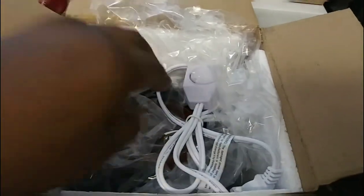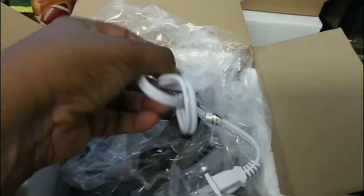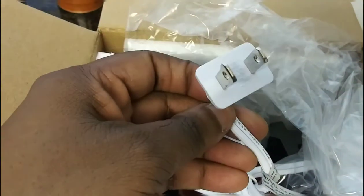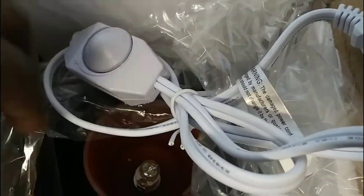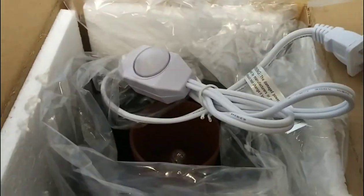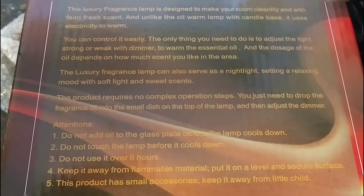Yeah, it just looks like one unit — as a matter of fact, yep, one unit. It has a standard plug-in so you can just plug it into your normal outlet. I was looking for the instructions inside the box, but the instructions are actually on the box itself.